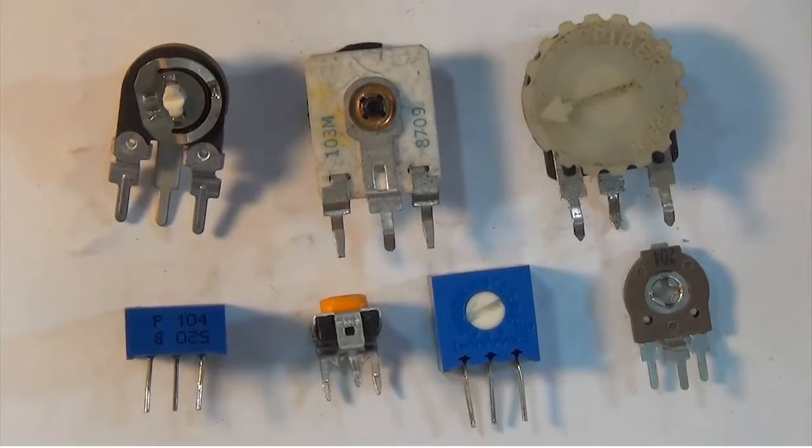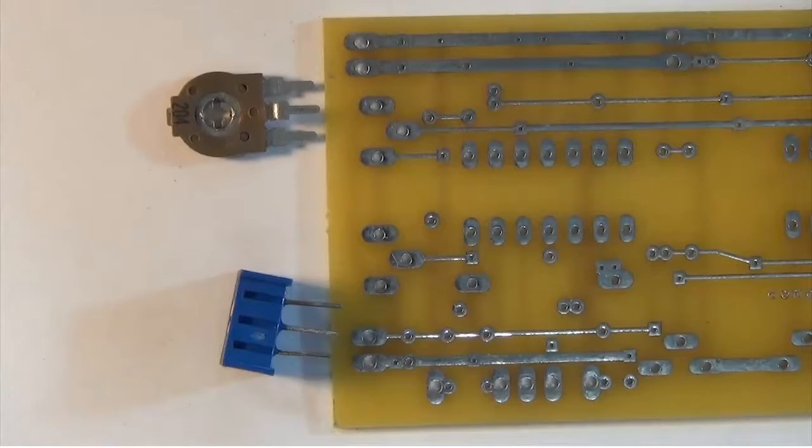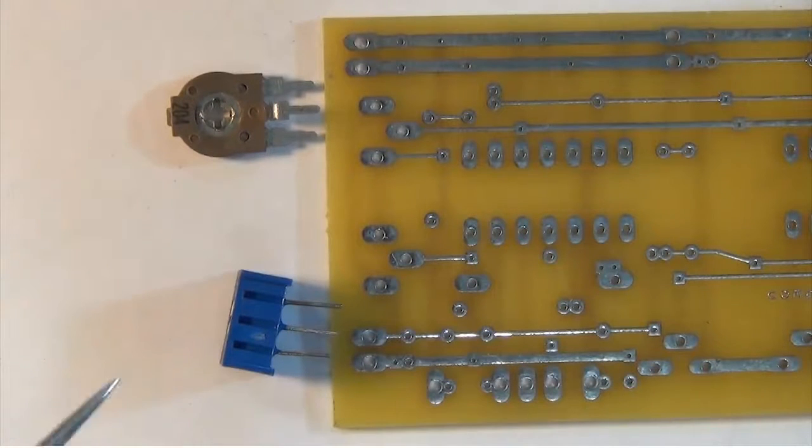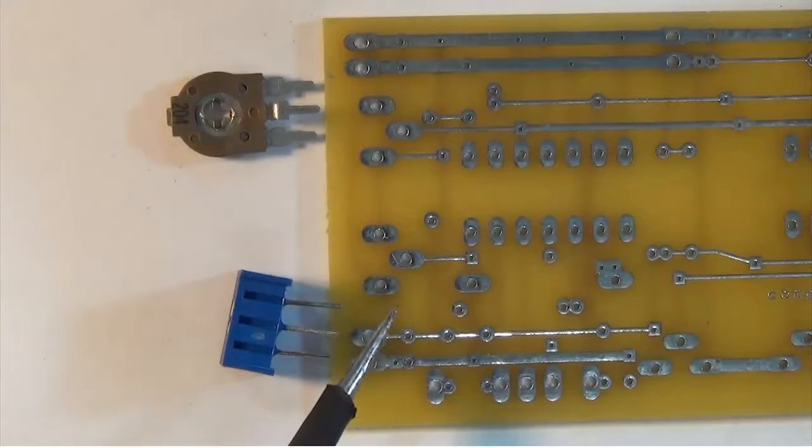Now let's learn how to solder some of these resistor trimmers onto a printed circuit board. For this soldering demonstration I will solder this resistor trimmer, which will lay flat on the board horizontally, and this resistor trimmer, which will sit vertically on the circuit board. The resistor trimmer leads should always fit perfectly into the pad layout on the printed circuit board. Sometimes you could MacGyver the resistor trimmer, add extra wires and have it sitting up off the board, but that is not always the best way to do things.